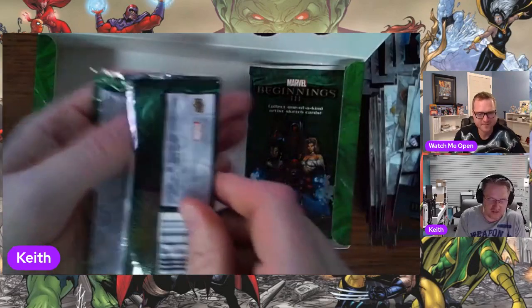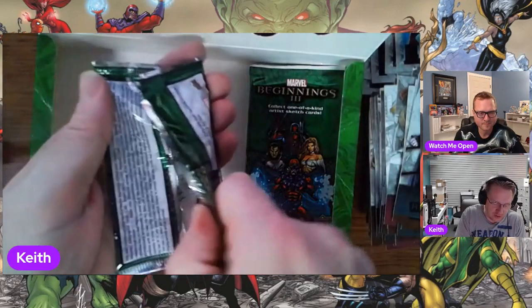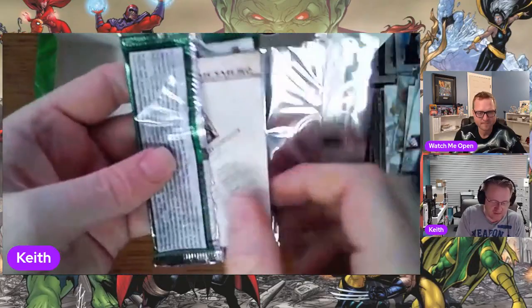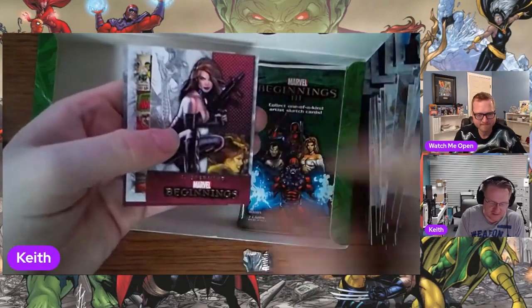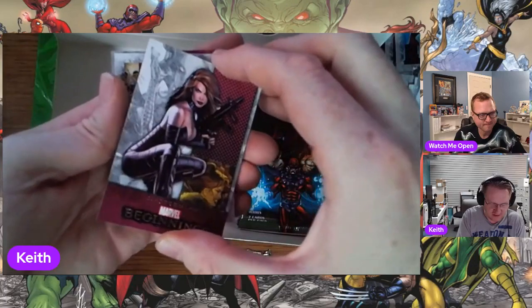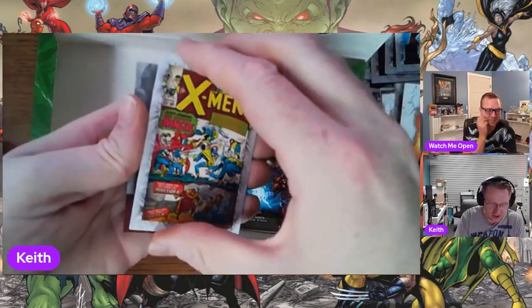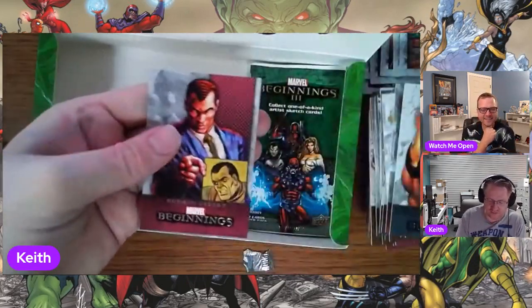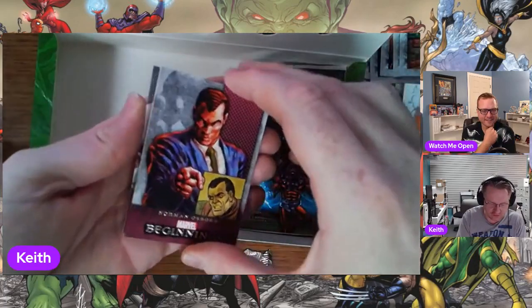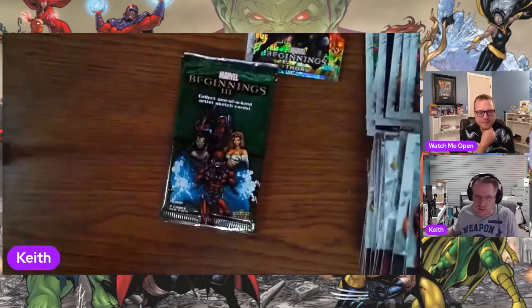Of all the things I've ever tried to collect that you would think would be a reasonable set, I think the holograms are the hardest. Three different series, one in three boxes, 42 cards in each series — that's 126 cards to catch. It's ridiculously hard. That's 378 boxes total. There are not a lot of them available; if you do a search on eBay there's just not a lot for sale.